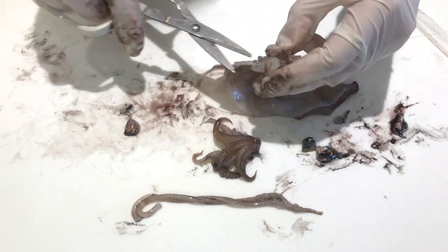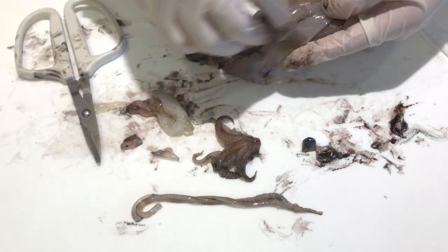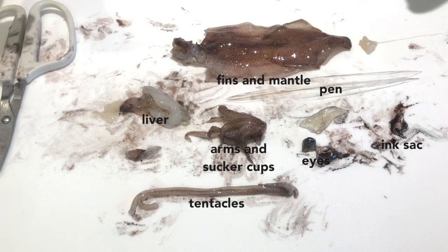Next, I removed the liver, which is this big white structure that detoxifies various metabolites, synthesizes proteins, and produces biochemicals necessary for digestion and growth. And we're done. Thanks for watching, and have fun dissecting your own squid!